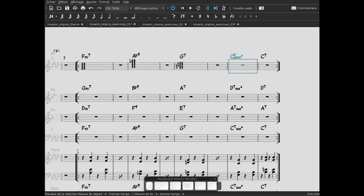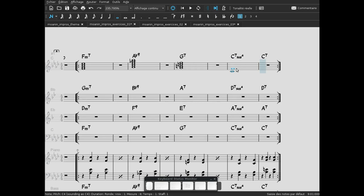Et alors, Do 7 Sus 4 : c'est un accord de dominante avec une quarte suspendue. Il nous faut Do comme tonique. Il n'y a pas de tierce — la quarte suspendue implique qu'il n'y a pas de tierce. Donc on met la quarte suspendue, c'est-à-dire le Fa, la quinte Sol, et la 7e mineure Si bémol. L'accord suivant : Do 7 classique — Do, Mi bécart, Sol et Si bémol — tonique, tierce majeure, quinte juste, 7e mineure. Cet enchaînement Do 7 Sus 4 → Do 7 est très classique : le Fa se résout à la tierce Mi bécart avec un mouvement d'un demi-ton vers le bas. On écoute les deux derniers accords.